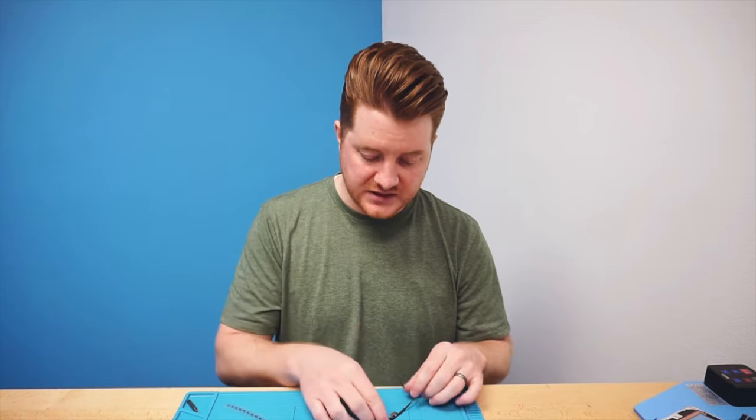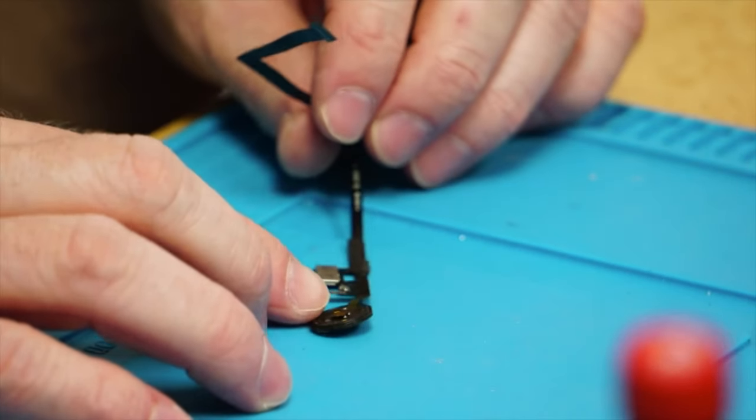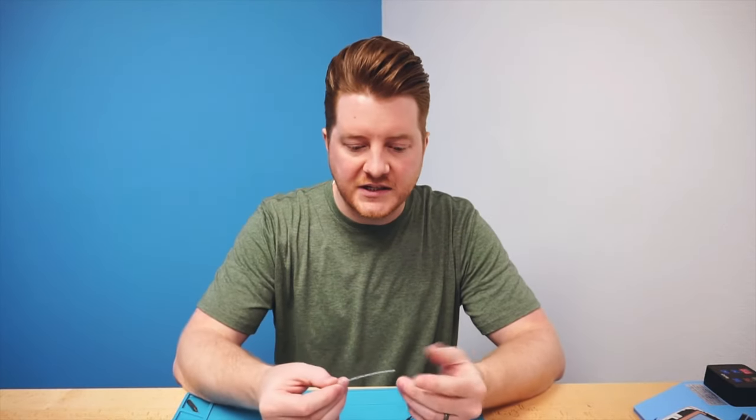Alright, so here in front of me I have an iPad home button that I've actually removed. This is the Touch ID version for an iPad 6th generation. On this particular one, it is missing the little black nub from the back. Years ago I purchased a whole bunch of these buttons from China — probably about 50 to 75 of them — and I have them sitting in a drawer and use them occasionally to replace the button nub.